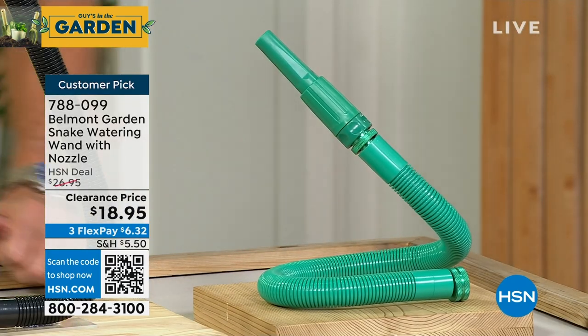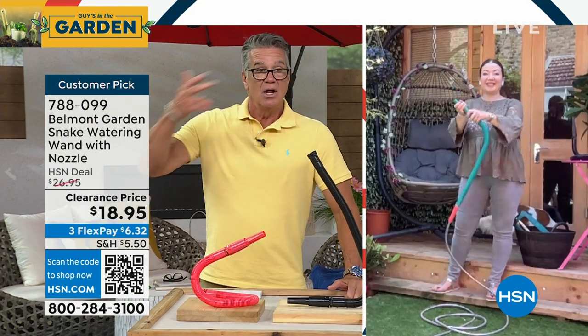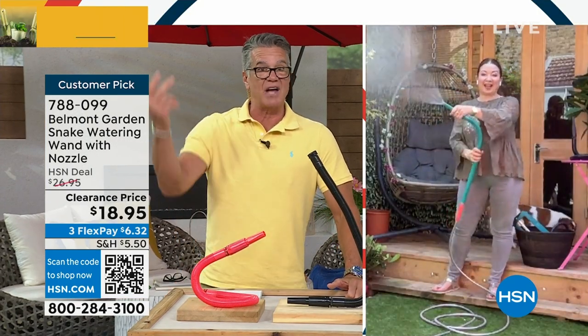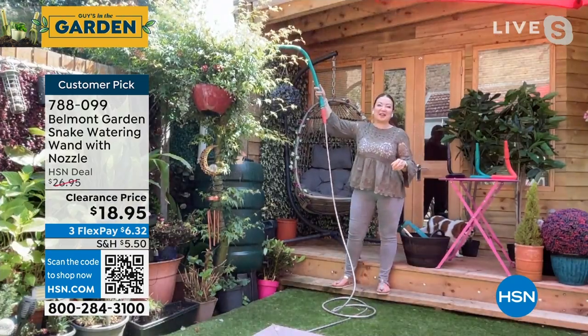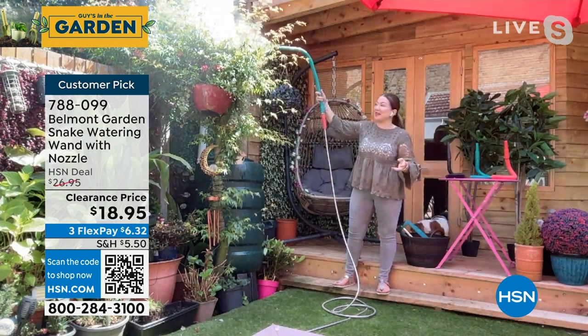It's on clearance under $20. Lorna Coe is Skyping in. Lorna, this is the smartest little hose attachment I've ever seen. Welcome back to my garden here in London, England. Thank you for having me.